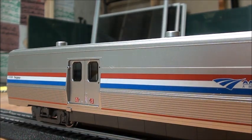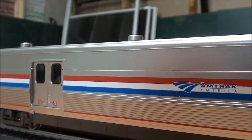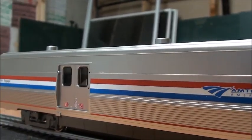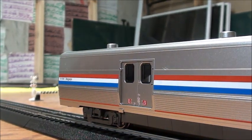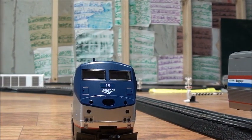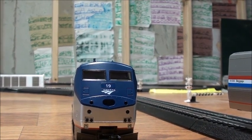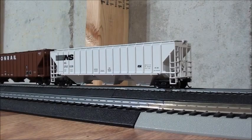On my layout I have a Siemens Charger, but I don't feel like getting one right now, so I'll just stick with running P42s. I'm actually really glad with how this turned out — both the Viewliner baggage car and the P42 DC are very nice. I'm glad I was able to get my first Kato products. Thank you all for watching me do these two reviews. Hope you guys enjoyed, and I'll see you guys next time. Bye!